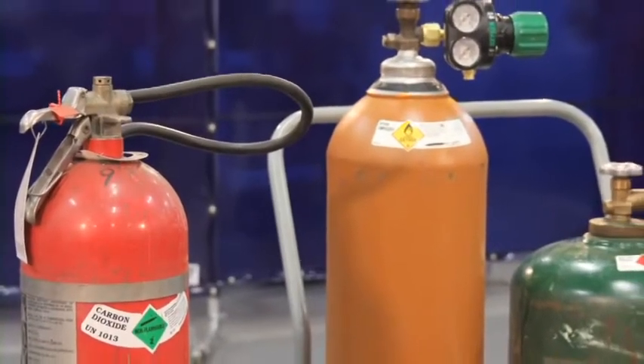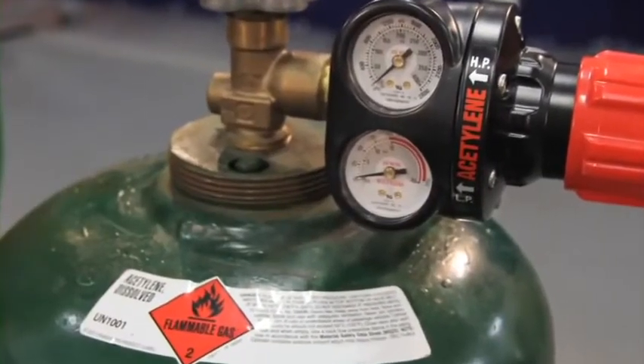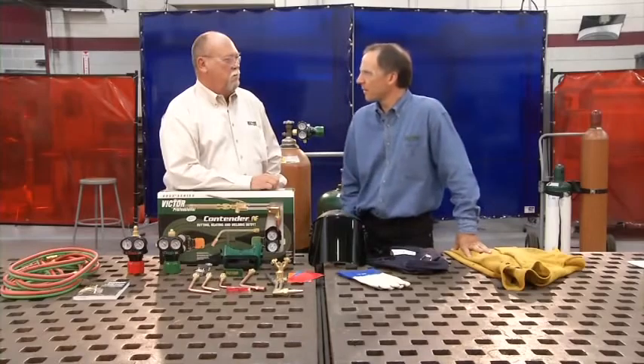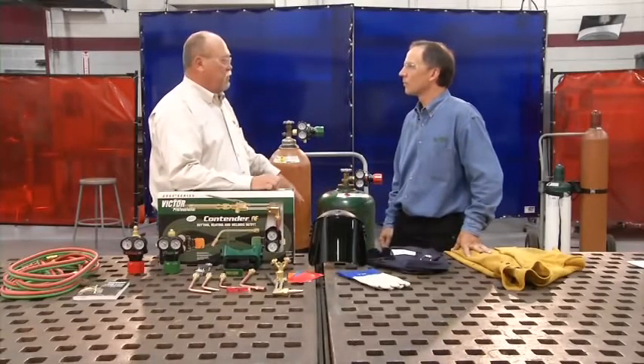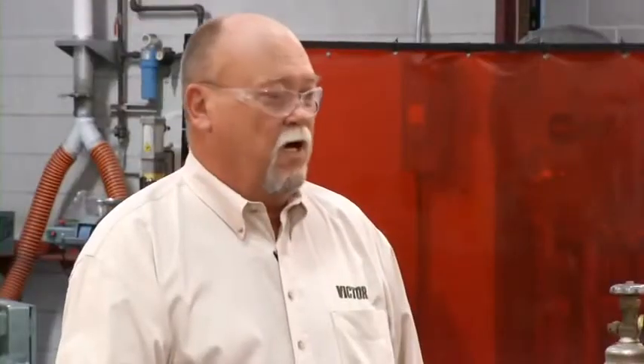Everyone knows what a cylinder is, but do you know how to properly identify, handle, and place a cylinder in your work area? A common mistake is to assume a cylinder color indicates a specific gas. There really aren't any standards when it comes to a cylinder's color. A distributor or gas supplier can paint cylinders any color simply for identification — for example, an acetylene cylinder that's green and an oxygen that's orange. It could just as easily be black and red.